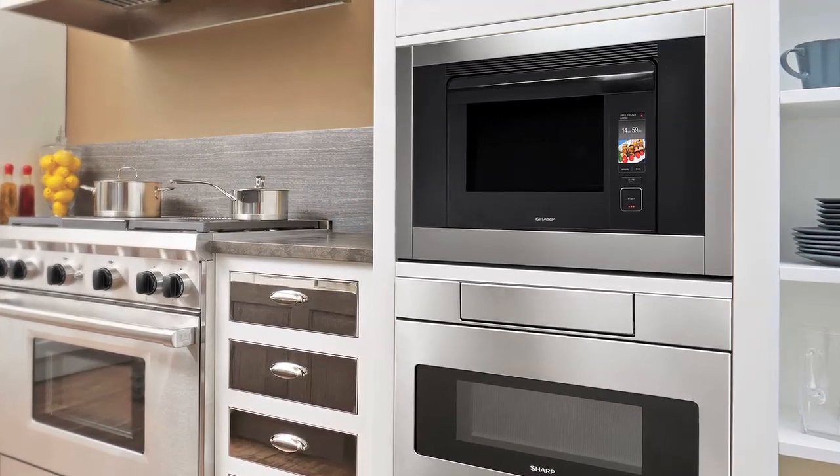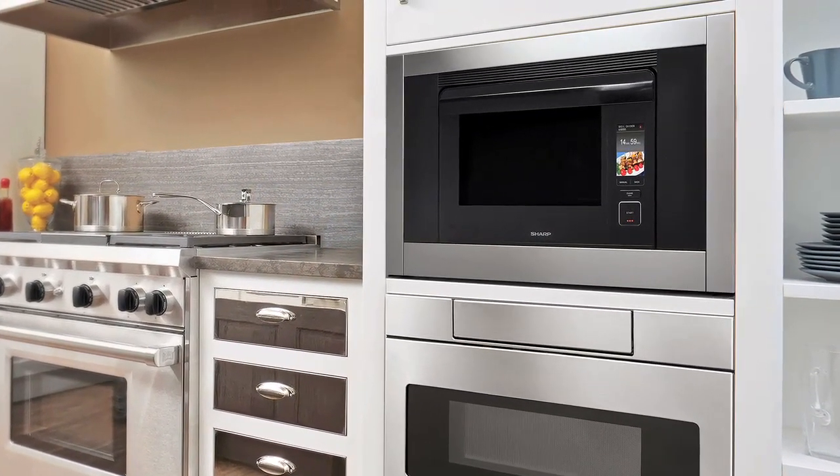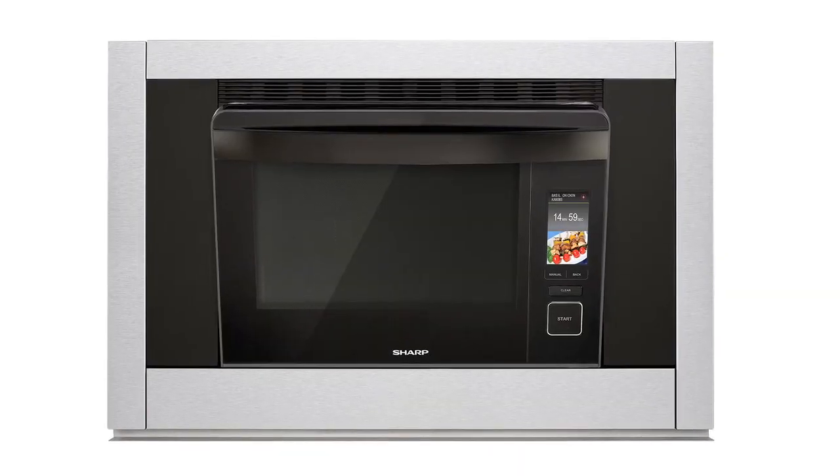Whether it's a large family that needs a secondary oven for cooking big family meals, empty nesters downsizing and wanting to cook smaller portions, food lovers focused on healthy eating who want high quality cooking appliances, or a young professional with limited time to cook who wants to stay healthy — this steam oven will suit everyone.